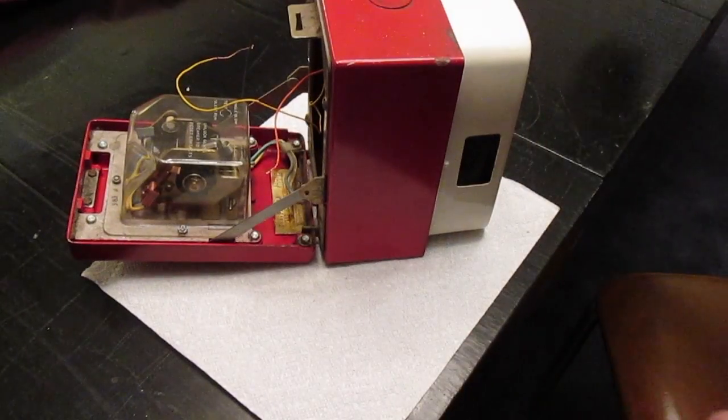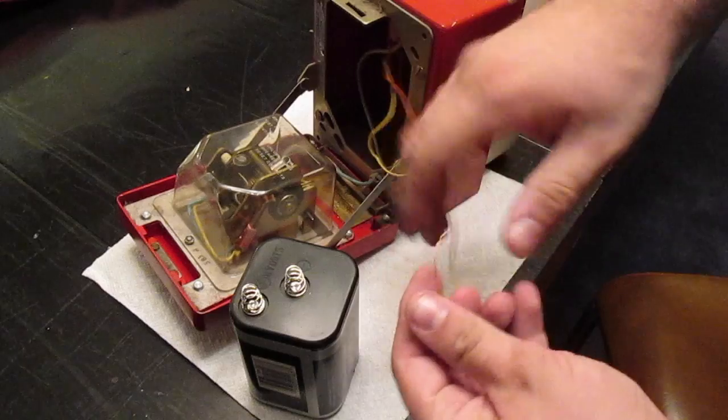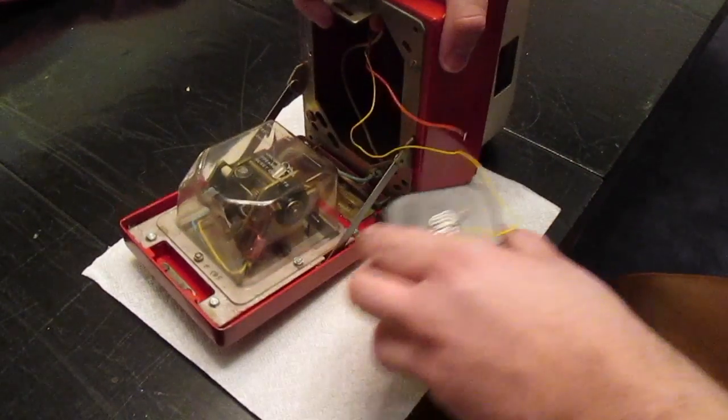So, in theory, when we introduce a six volt battery, it might just do something — it's gonna make a noise, because it's power going through.